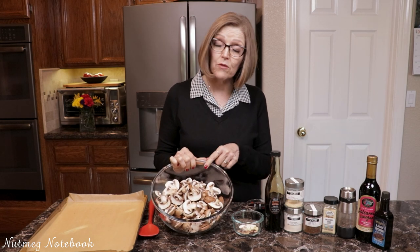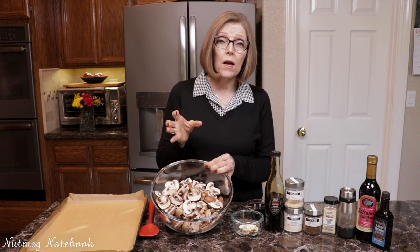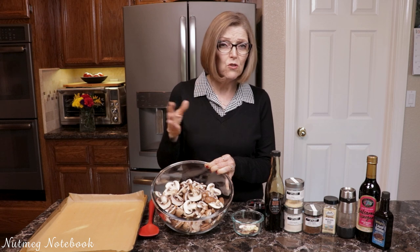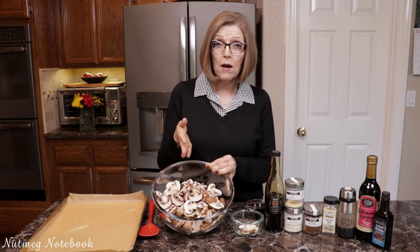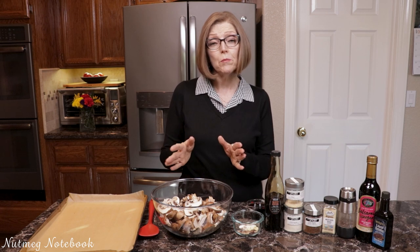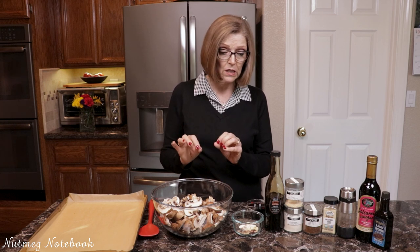So I have one pound of baby portabellas and I've just sliced them. I have also used the large portabellas that you can get at Costco and have cut those up. Just about a pound — you can make more, you can make less. Sometimes I'll only make half this amount, so you can adjust accordingly. You could probably use any kind of mushroom that you have, like white button mushrooms.